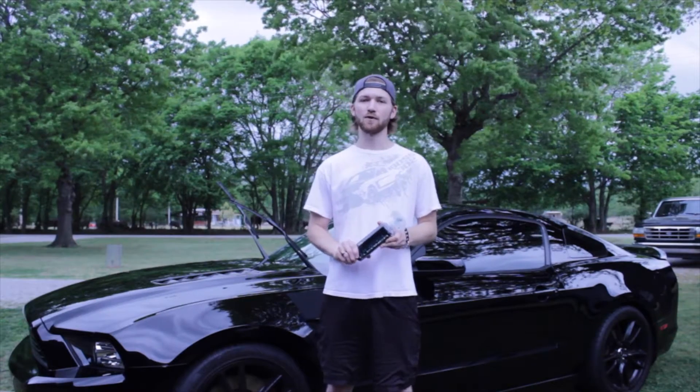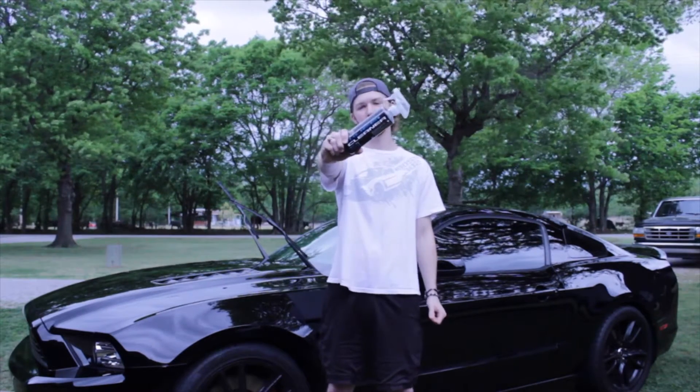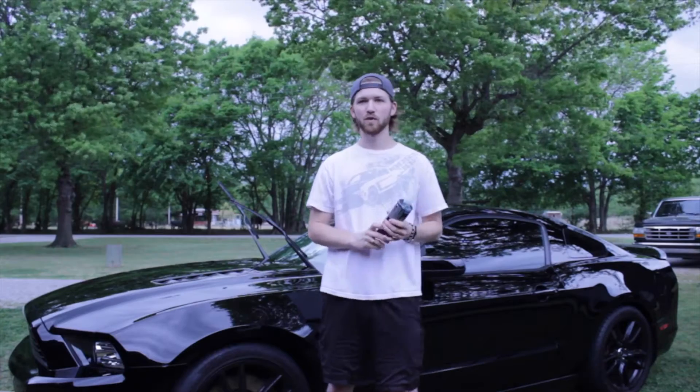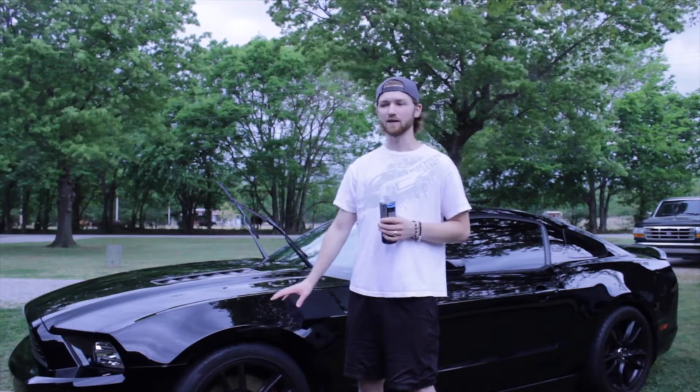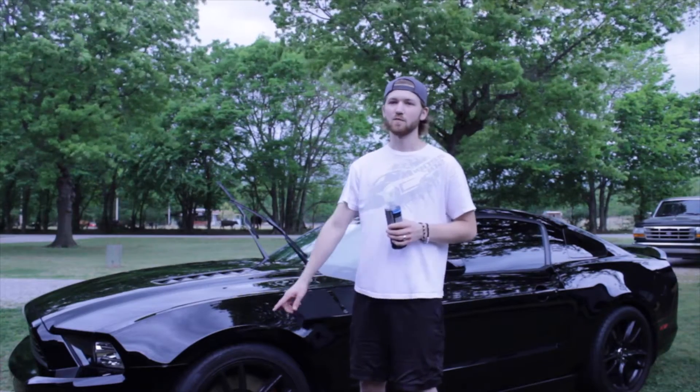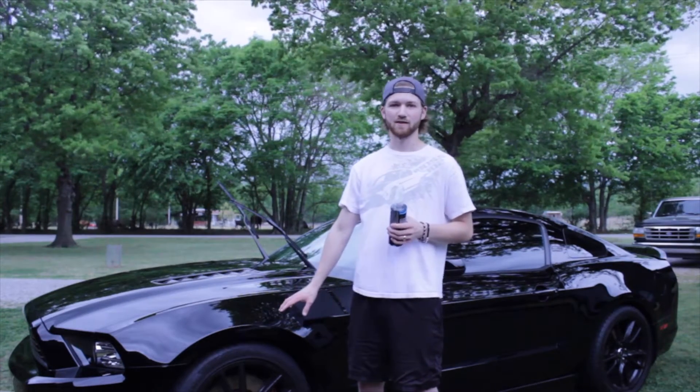Hey, what's up guys? Today I'm going to be reviewing Chemical Guys Signature Series Wheel Cleaner. Now these Brembo brakes on my car produce a lot of brake dust and I wash this car weekly. Every time I have to get down and scrub these by hand to make sure to get all the brake dust off.